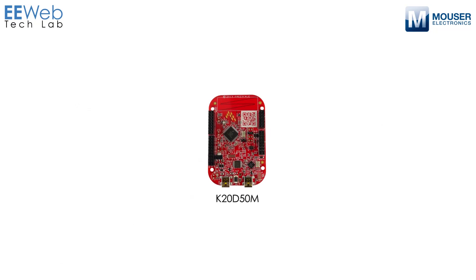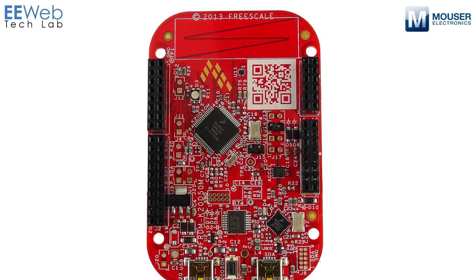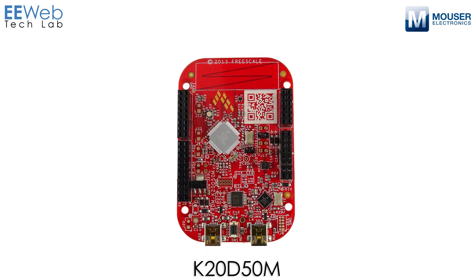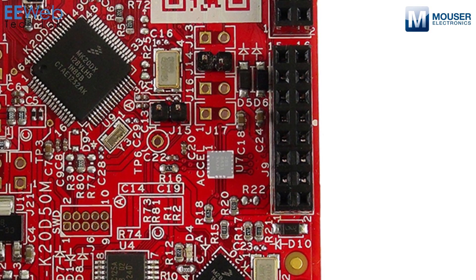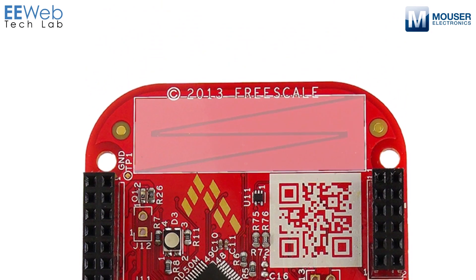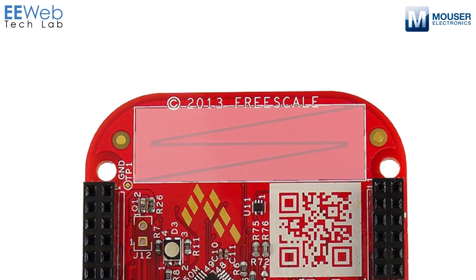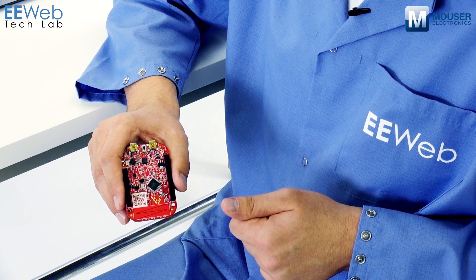This particular board, the K20D50M, features a K20 series processor which is based on the ARM Cortex M4. It also has an accelerometer on board, as well as an ambient light sensor and an RGB LED. It also has a capacitive touch slider on the edge of the board. So let's go ahead and connect to this and get some applications loaded on it and see what it can do.